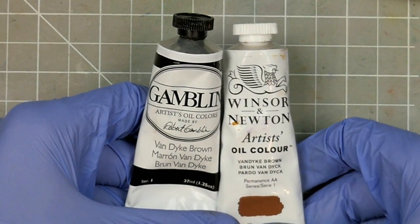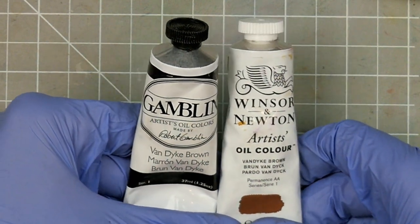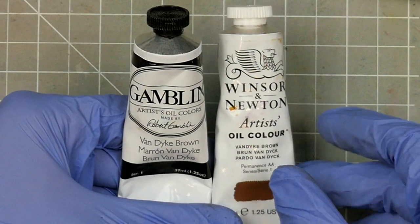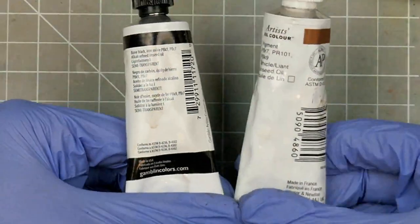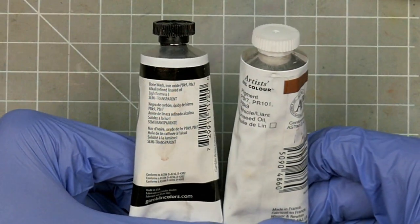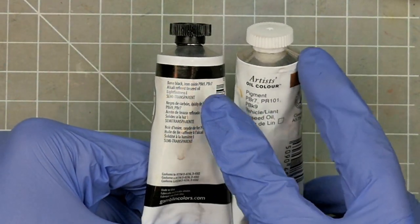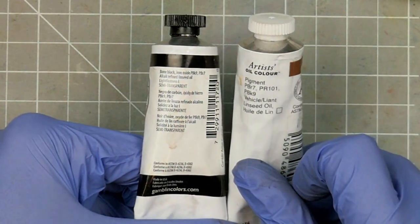While the names of oil paints tend to be a lot more standardised than they are in hobby acrylics - you won't find any orc elbow green, for example - there still can be differences between brands. Take these Van Dyke browns from Gamblin and Winsor & Newton. You can tell by the swatch alone that they're different, despite having the same name. Thankfully oils usually come with pigment information, and on the back we can see that the Winsor & Newton contains PR101, a red pigment, in addition to the black and brown that they both share.